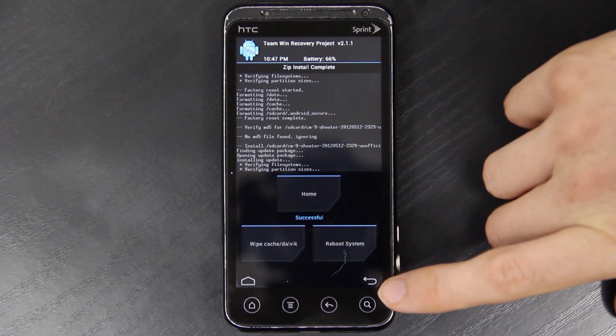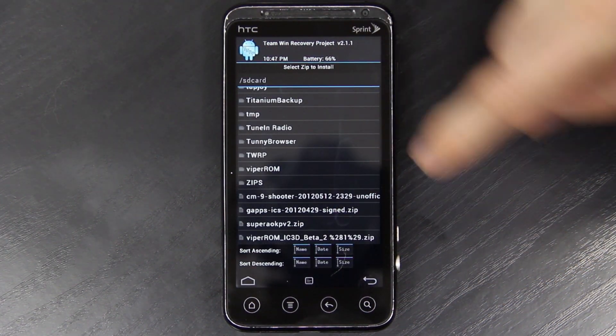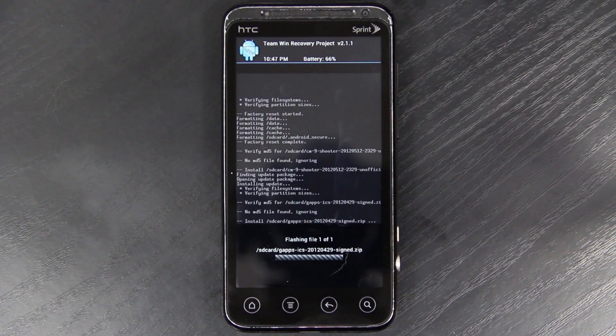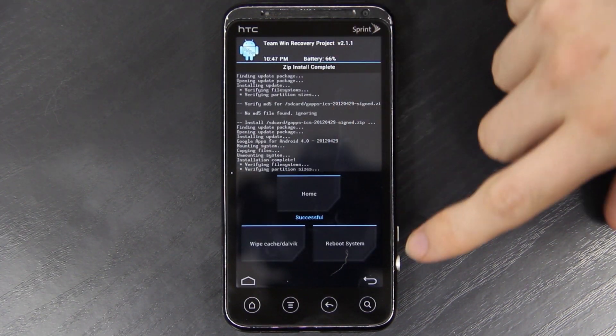We're not done just yet. We need to go back and then go to the Google add-ons — the latest as of this video being 4.2.9 — and flash that. If you do not flash this, you will not have the Google Play Store.